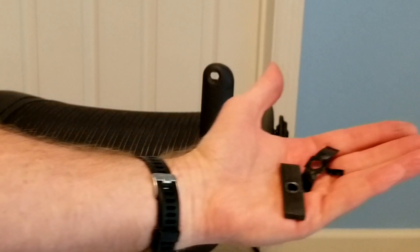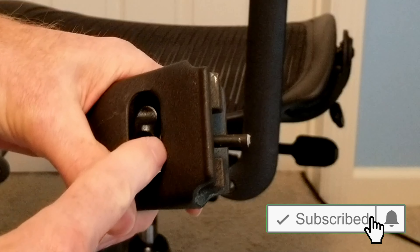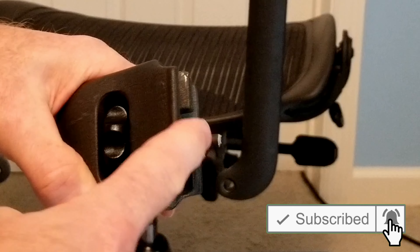Here is the remainder of the hardware that fell out from the armrest. The rest is all pretty much still reusable, so all we need to do is replace the screw.